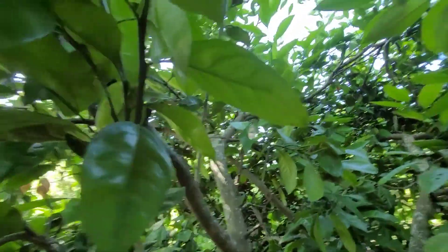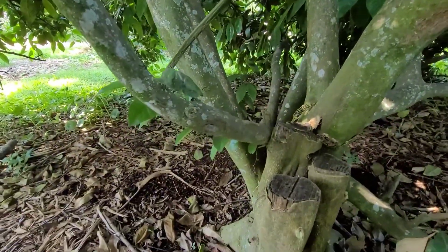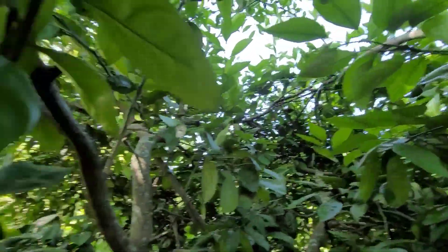But that is an epic tree there. Look at that — we're under the canopy. This is a little bit better.